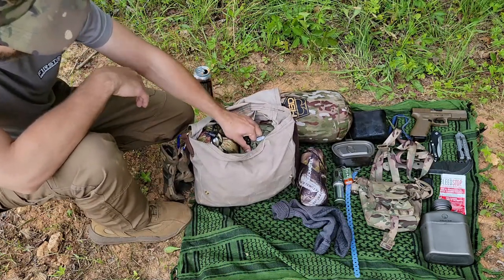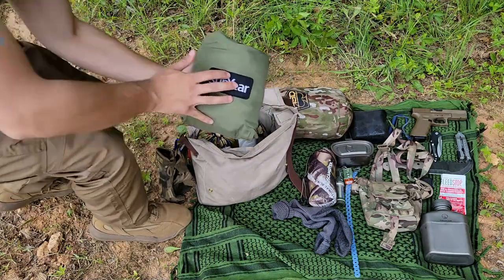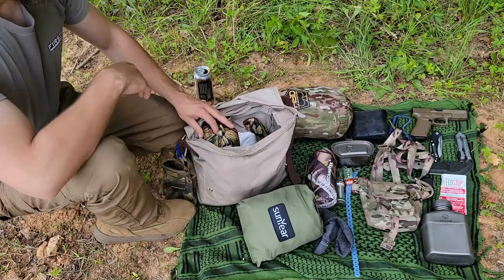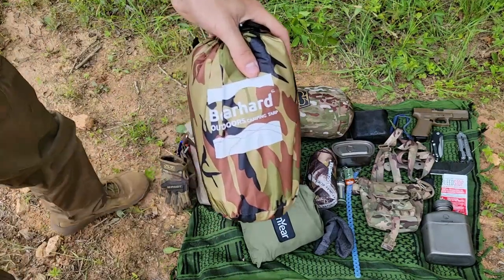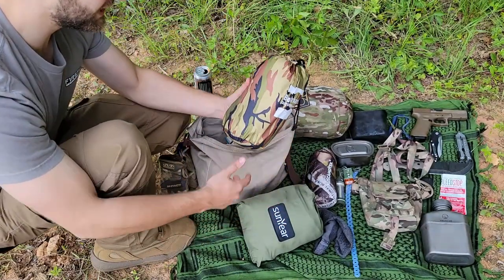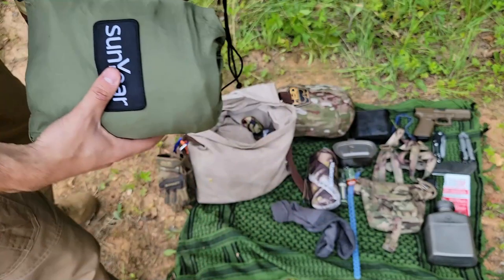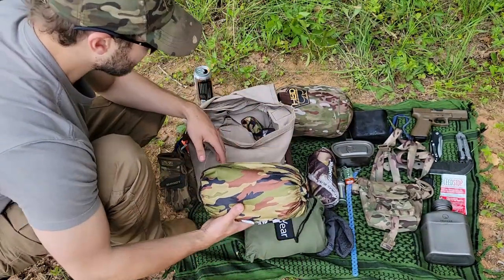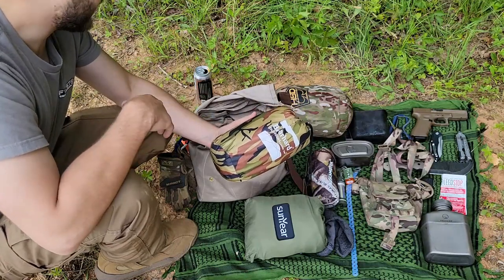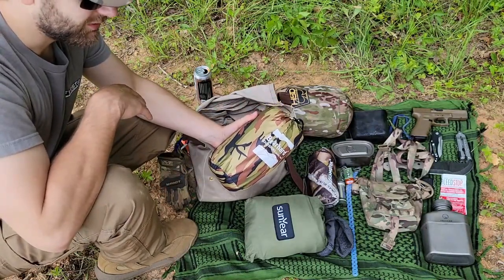Now the thing that takes up the majority of the room in this haversack kit is our shelter system. This is a very luxurious camping setup because we've got our Sunyear hammock, which you guys have seen me use in some past hammock videos and also some pretty inclement weather. And in our last hammock video I was using my new tarp - this is the lightweight 10 by 12 Bear Hard ripstop nylon tarp. I finally figured out the best way to fold this to get it down to a small form factor. It's pretty incredible because you could really just be fine with the tarp and a bug net set up. But the way ants and insects have been this year, it's just been ridiculous - you'd be pretty miserable without the hammock.